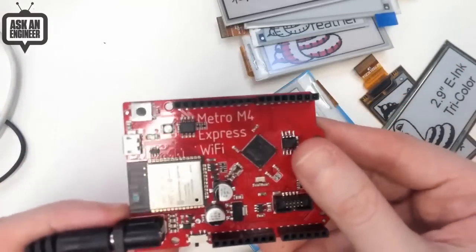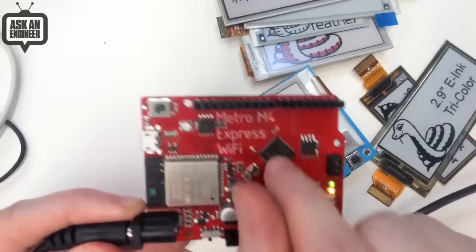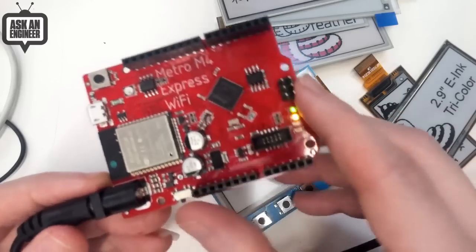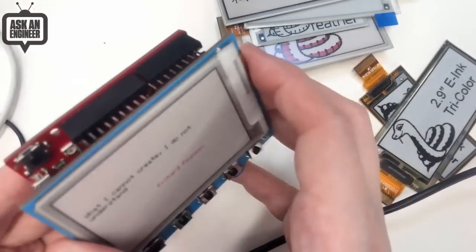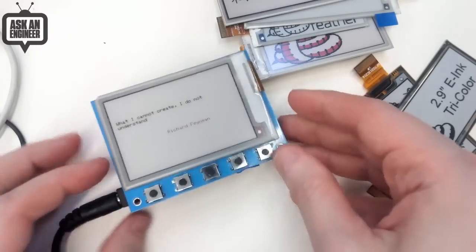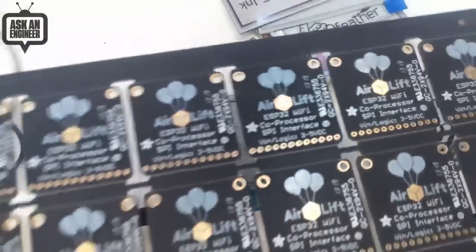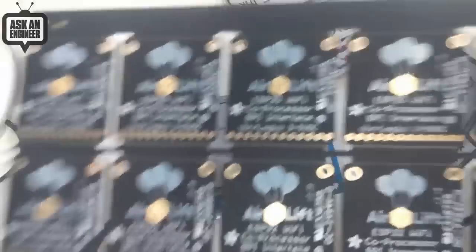And this is the prototype of the Metro M4 Airlift. So it's a Metro M4 7051. It has a crypto chip if you'd like, and an ESP32 Wi-Fi coprocessor for the internet. So it works with CircuitPython or Arduino just like the PyPortal does — exact same code base. So I can reset that. And then I've got the Airlift PCBs. This is an ESP coprocessor, and I got that cute gold box because the lift is in a reverse mask, so it's got that gold shine through.